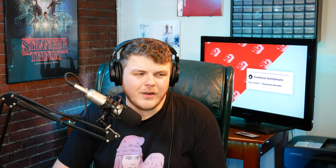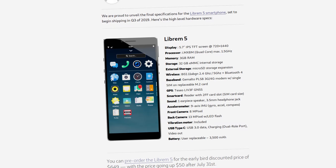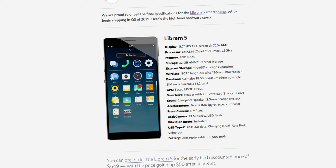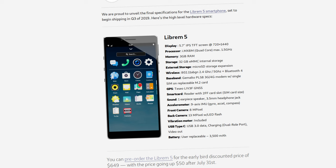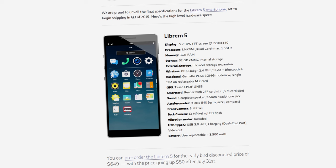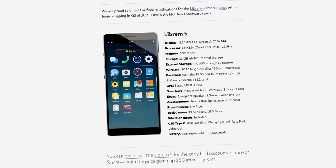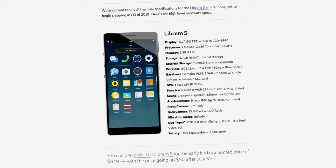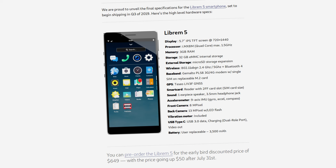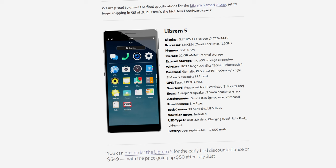So let's talk about the specs of this device, because this is something I've been waiting for since the day I heard about this project — I donated the first day I heard about it because I'm an idealist and I believe in the cause. The display is an IPS TFT panel at 720 by 1440 resolution. The processor is the IMX8M — quad-core with a max speed of 1.5 gigahertz. The GPU supports OpenGL 3.0, Vulkan, and OpenCL 2. The RAM comes to a total of 3 gigabytes, with internal storage maxing out at 32 gigabytes.